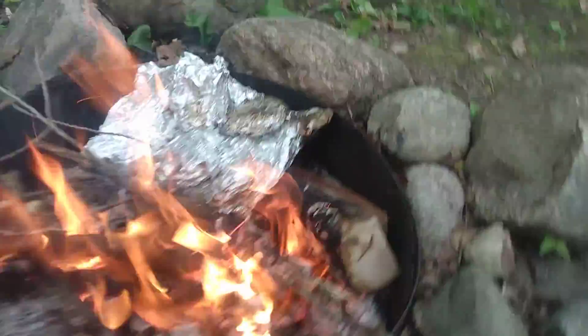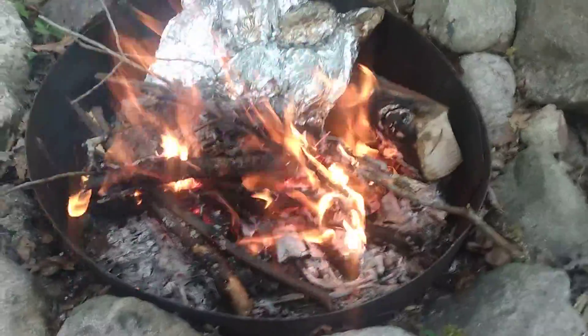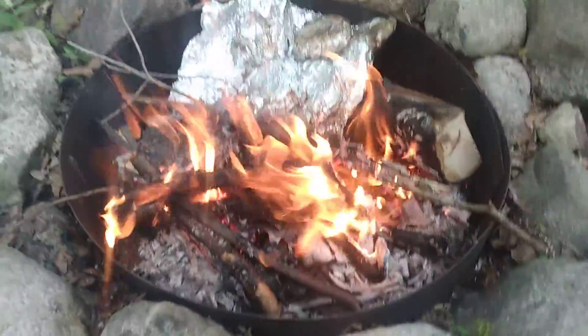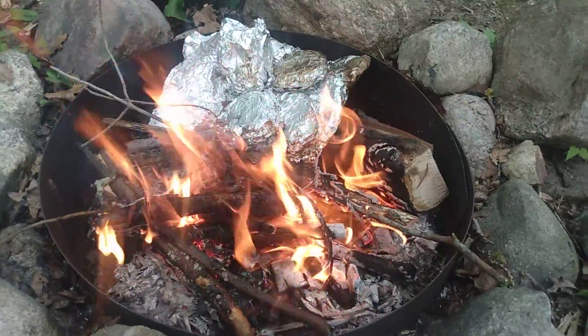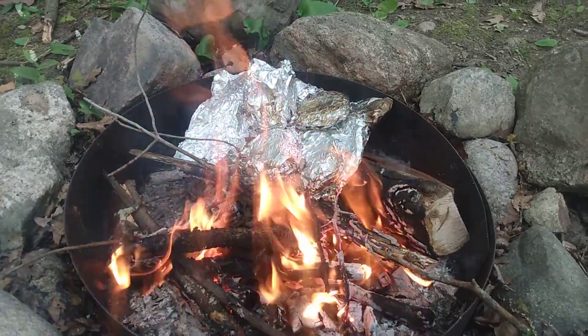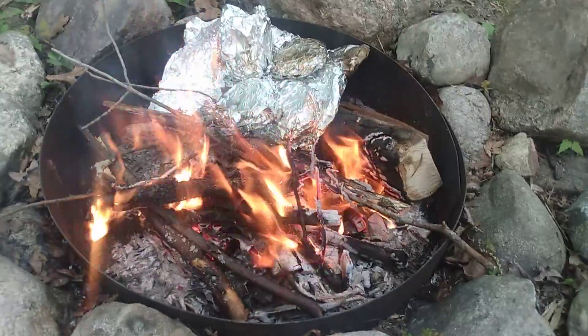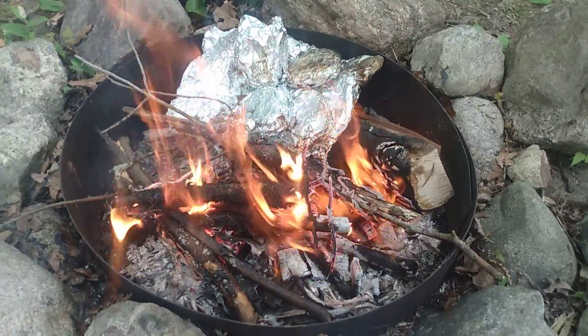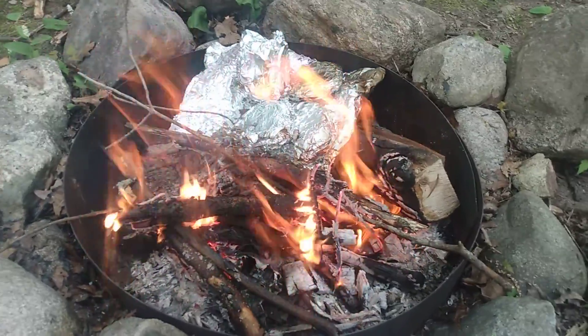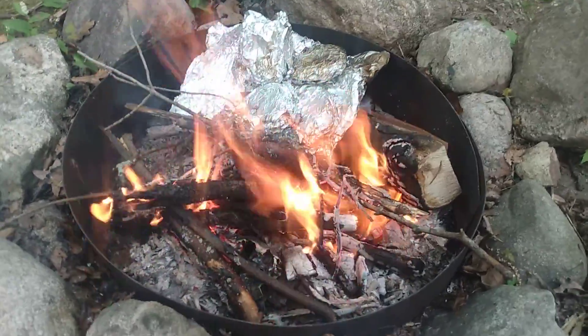I have four of them in there and I have little tongs right there. I've cooked this way a few times before and it actually turns out okay — you just have to keep moving it. You can also cook baked potatoes this way too, so I'll let you know how it turns out.